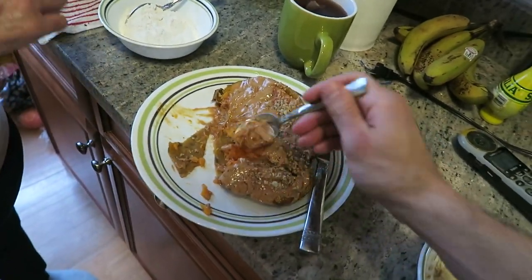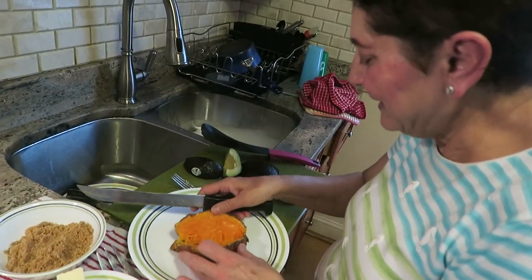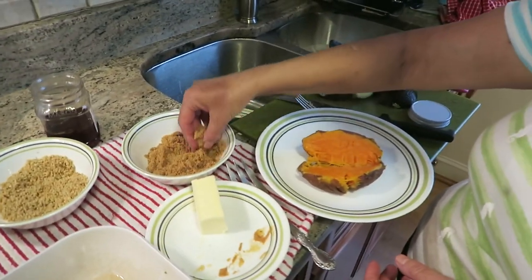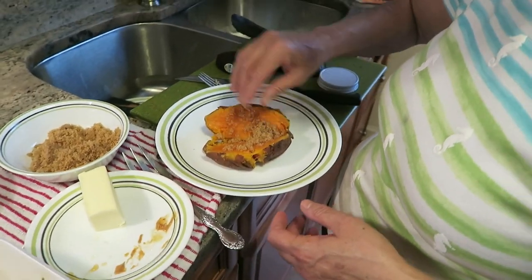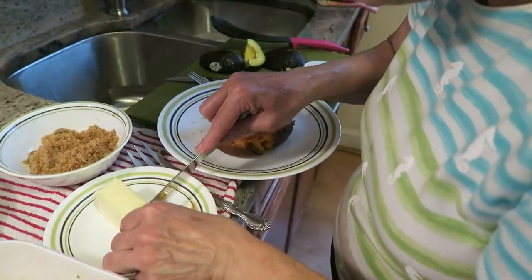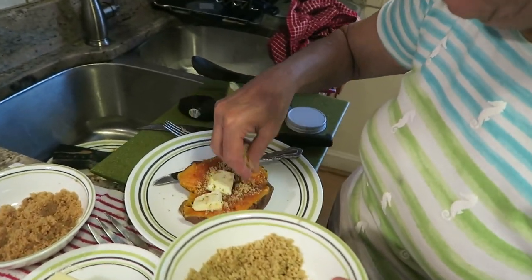Now we're going to do the avocado version. Look at that color! Always put a little brown sugar, and butter if you like — I like the butter. And if you want nuts, put them on like this — it's optional, but I like it.